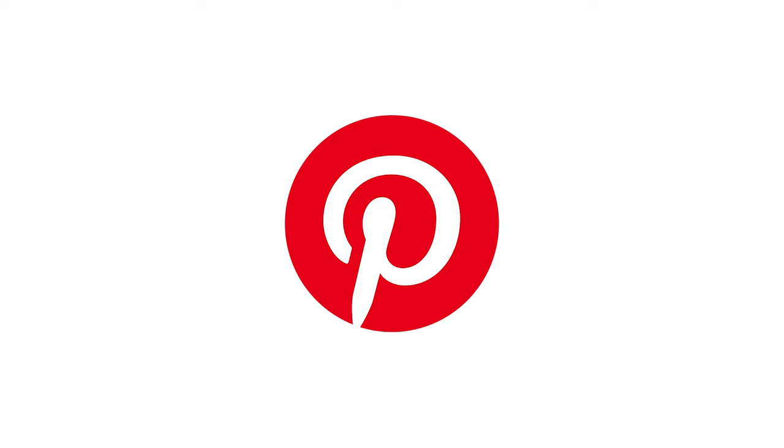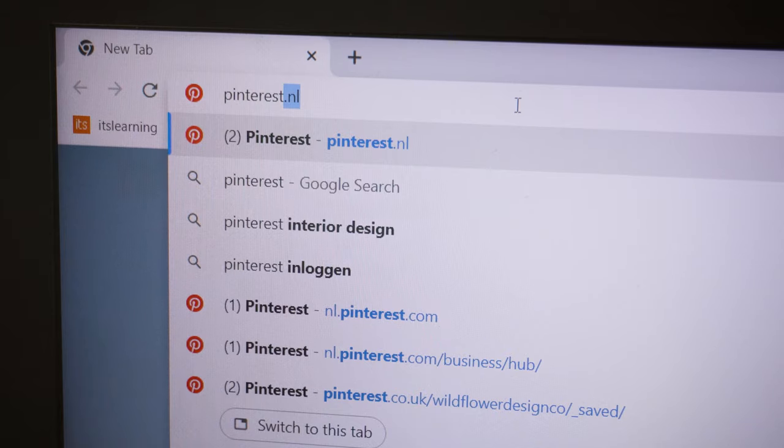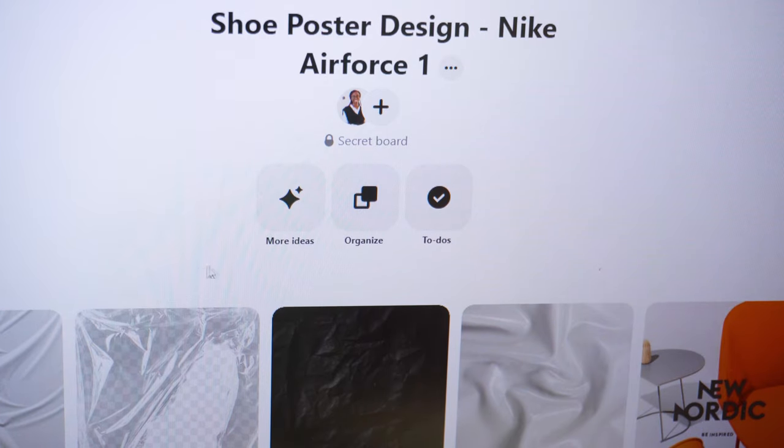The second step we're going to be doing is looking for some inspiration. After seeing quite a lot of shoe poster designs I already have a small mood board. But it's always good to go into Pinterest and find your own inspiration, as this will help to guide the design process and guide what you would like to include in your poster design. When gathering inspiration for my mood board, I try to search for colors, illustrations, patterns, imagery, and typography.